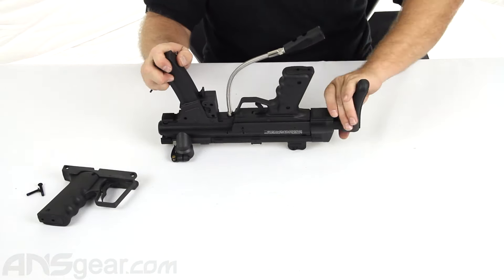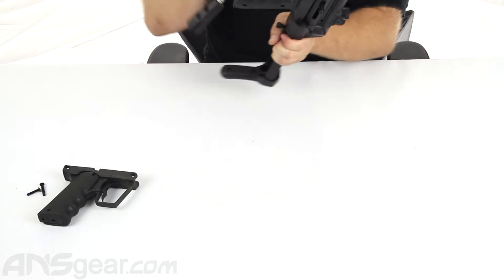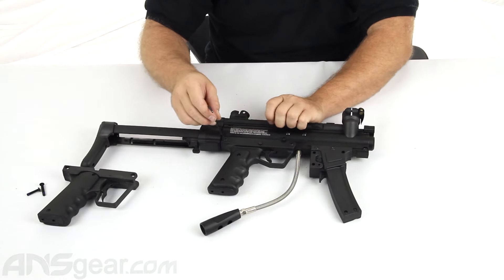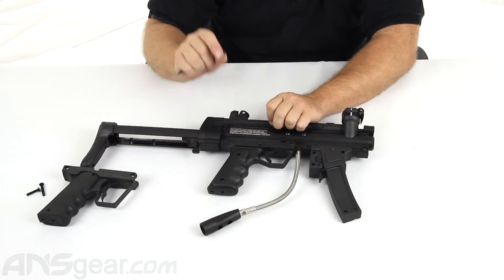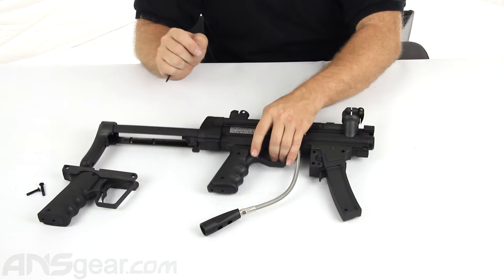Now we're going to extend the stock all the way out so that you can get to the two screws. Here are our screws right there, and we'll see them on the other side as well. The side that has the rounded head on top is the side you want to unscrew. The other side has a squared-off edge — those will not unscrew. They are the opposite side of the screw, what the screw threads into. Don't try to unscrew that side or you'll end up ruining your gun.